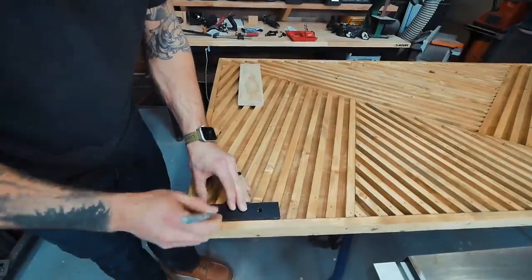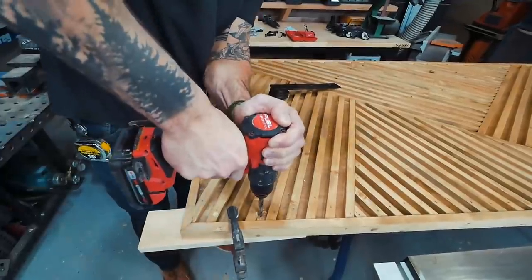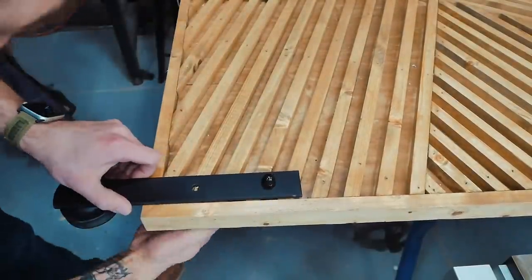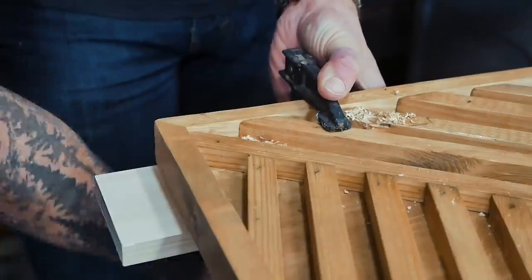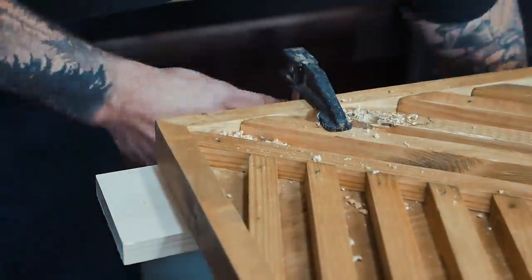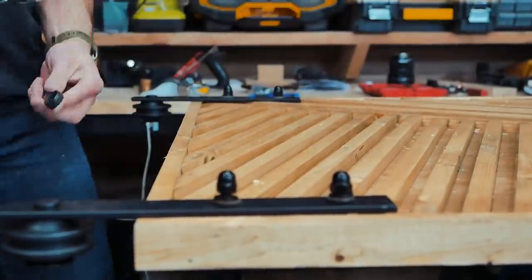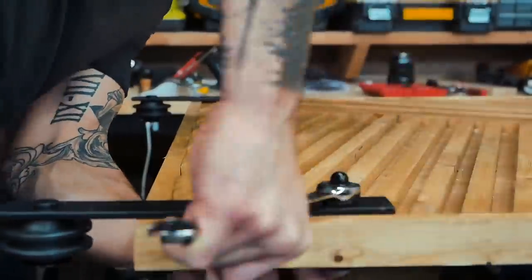When the hardware came in, I laid out where the hangers would sit and marked the holes. The most important part is preventing tearout in the plywood when drilling all the way through. To prevent this, clamp a scrap piece of wood on the backside and drill all the way through it. Trust me, this trick legitimately works every time.